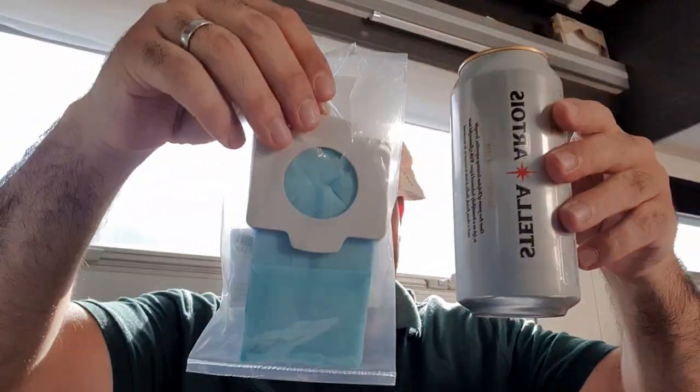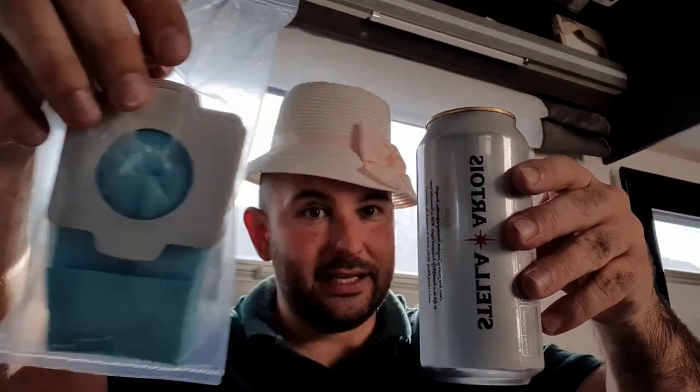Sounds pretty powerful — let me tell you, it isn't. My tip to you is: don't buy it, it's rubbish. It comes with these tiny little bags — to give it some context, look at the size of them compared to a can of beer. Don't buy it. Once again, the link will not be in the description below. Goodbye.